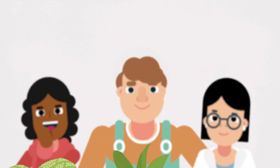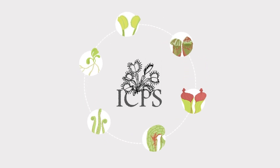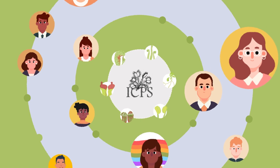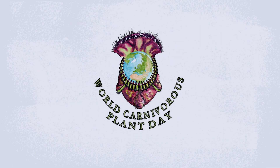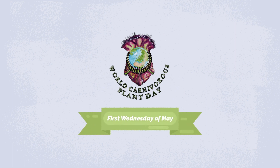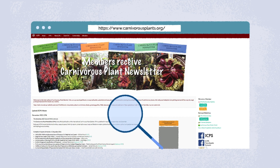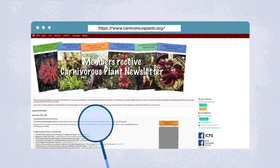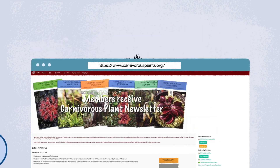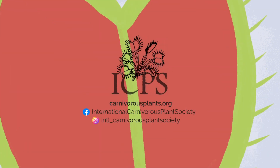The International Carnivorous Plant Society wants you to be successful with your plants. We welcome growers just getting started all the way through professional scientists. We started an annual World Carnivorous Plant Day to celebrate these spectacular plants. Take a look around our website and you'll find historic documents about carnivorous plants, growing guides, free educational resources, and more. Have questions? Ask! We don't bite — but our plants do!